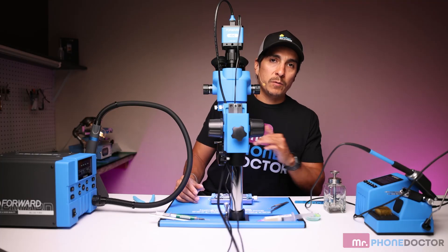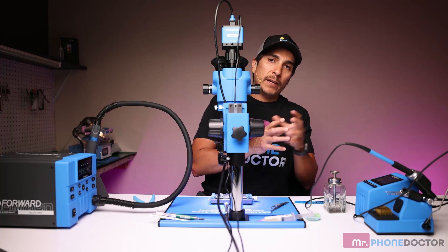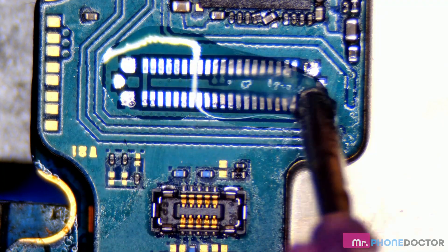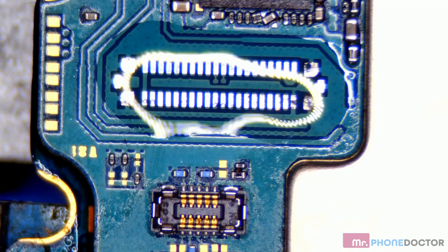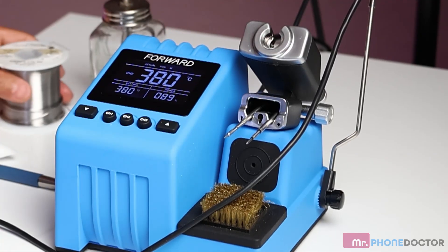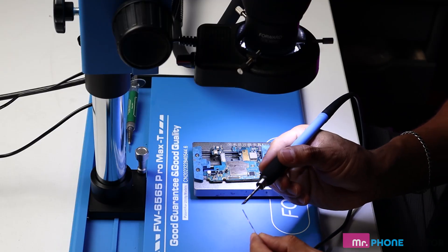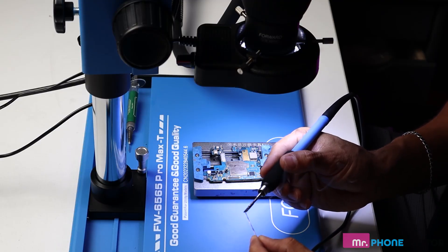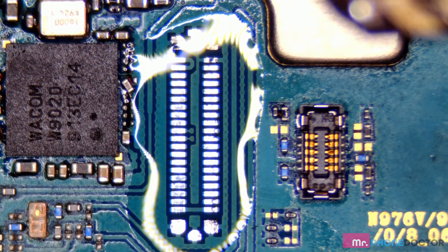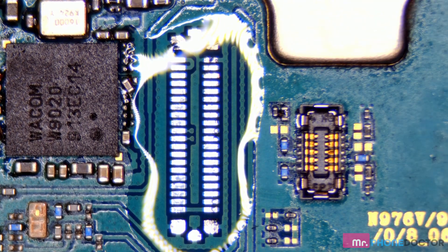Next up, we need to ball this and prepare it so we can lay our new FPC on here. To do so, we will use the Blue Engineer and a little bit of flux. We want to clean this because we're going to put some brand new solder on here. We're going to dab our iron onto the solder — just a nice little ball. To re-ball this, all we do is simply run your iron all the way across, floating it across the board so the solder sticks onto those contact pads.